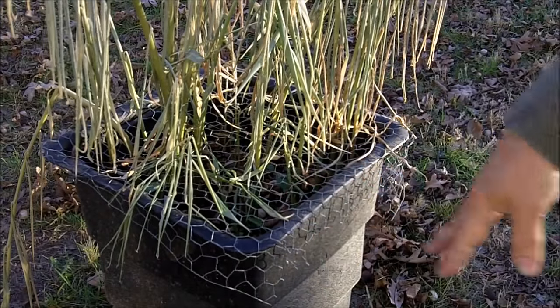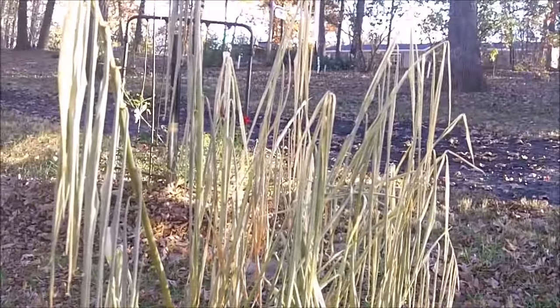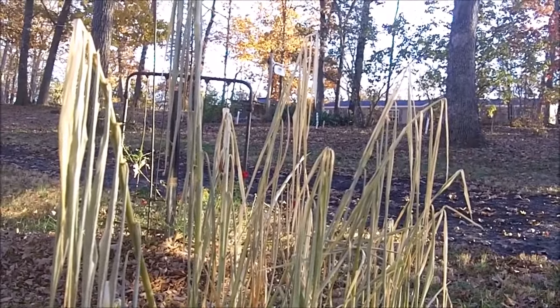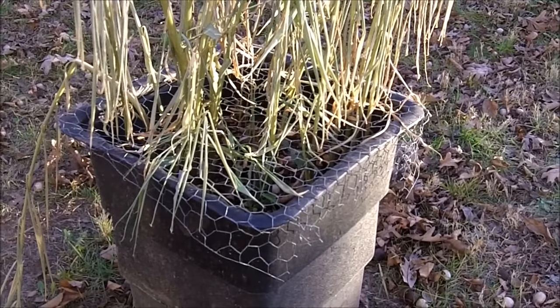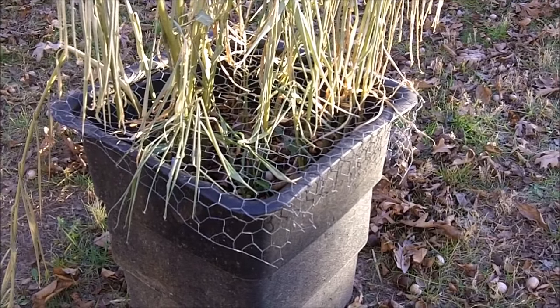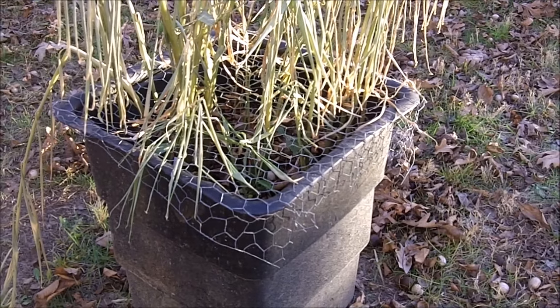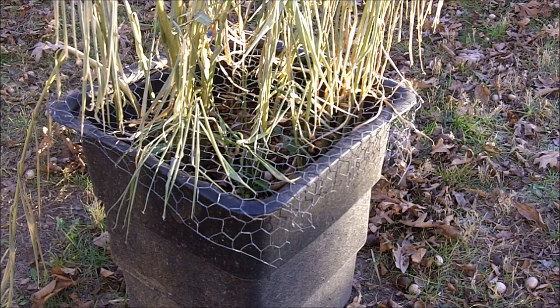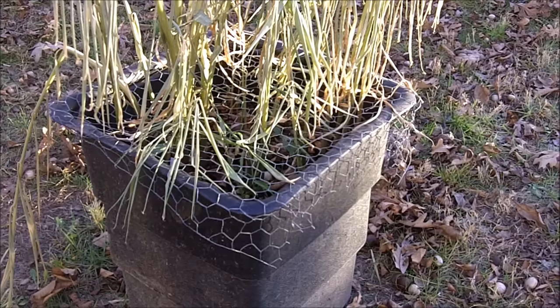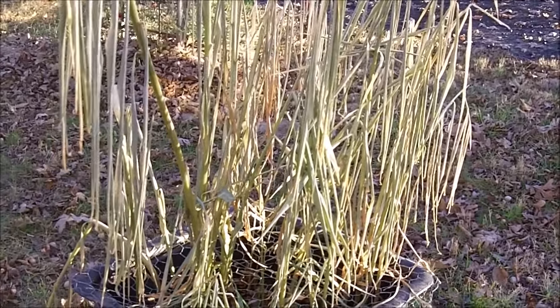Here we have my ginger growing in this pot, and as you can see it has been bitten by the freezes we've had the last couple of days. Here we are in mid-November in Zone 6, Missouri Ozarks, and we've already had a couple of nights where temperatures dropped below freezing, down to about 30-31 degrees, and it killed my ginger plants.